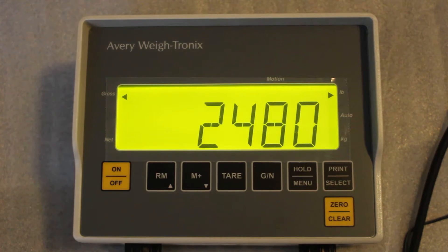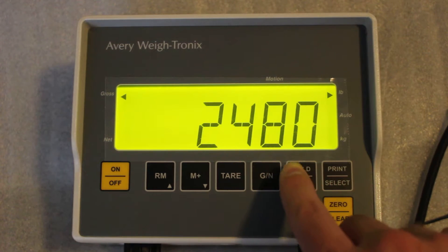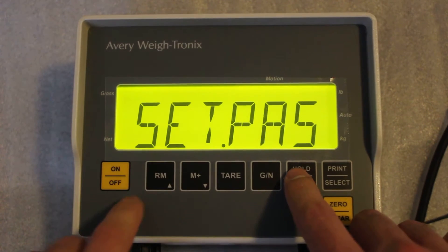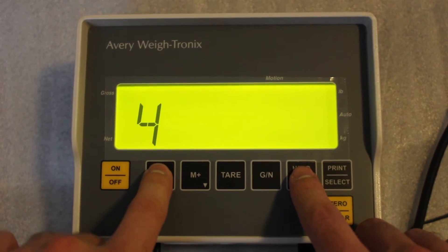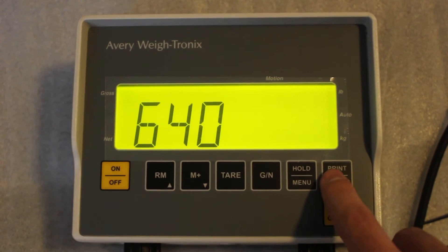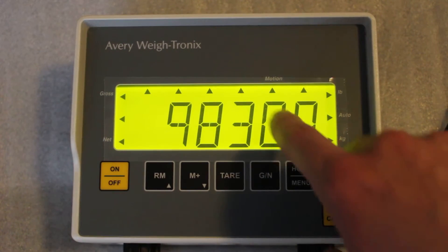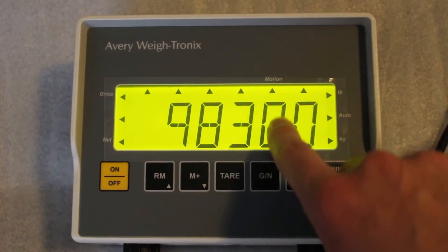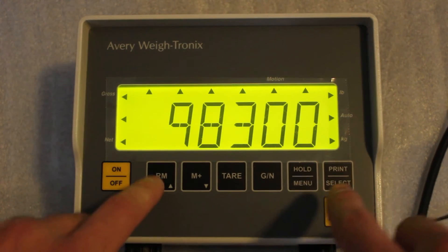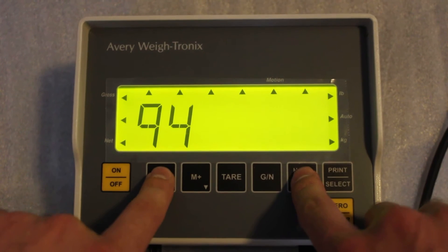Let's go ahead and set the indicator up so it can transmit information in a legible format. To do so, push and hold the menu button down for three beeps. Then navigate: RM up to 6, RM up to 4, RM up to 0, push print select, push print select again. Go into the config and change the fourth digit to a nine — that will allow us to transmit information and set up for a printer or transmitting to a computer.